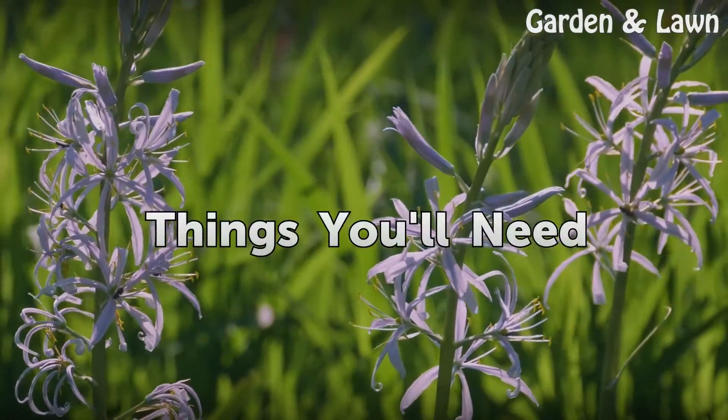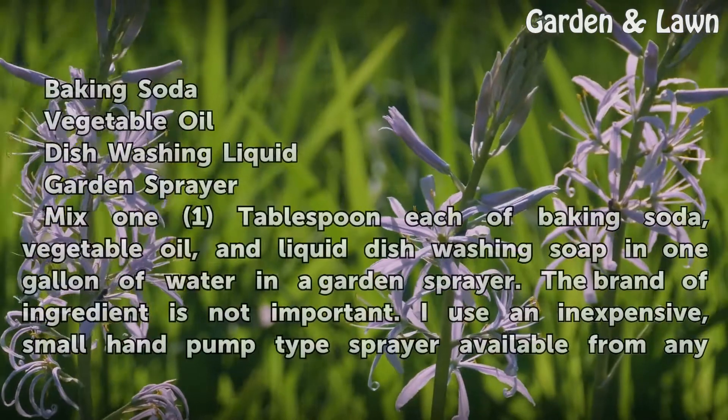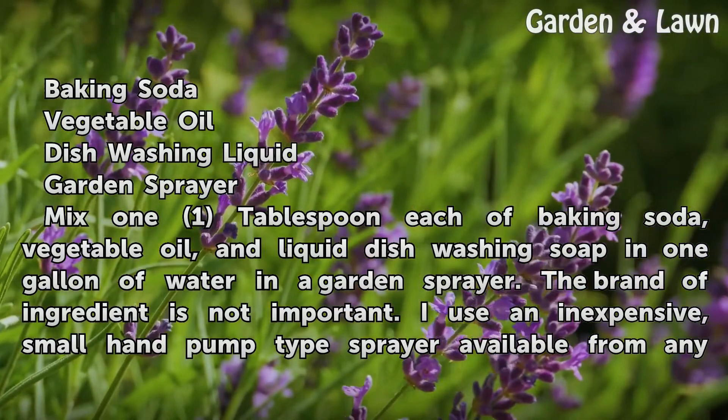Things you will need: baking soda, vegetable oil, dishwashing liquid, and a garden sprayer.